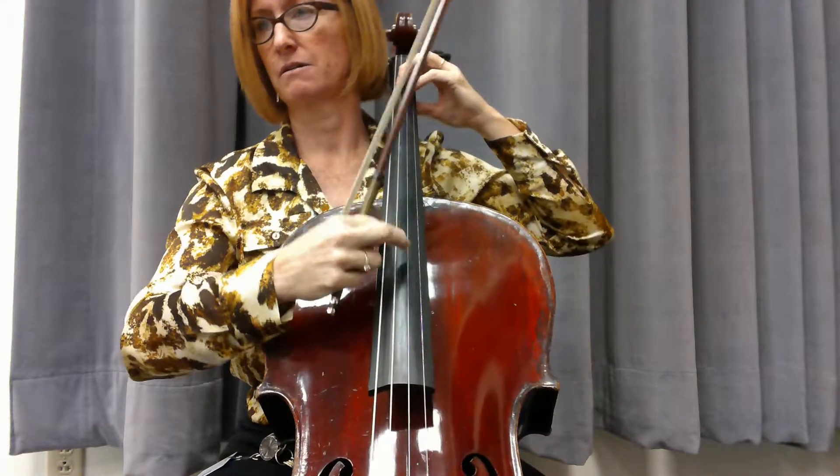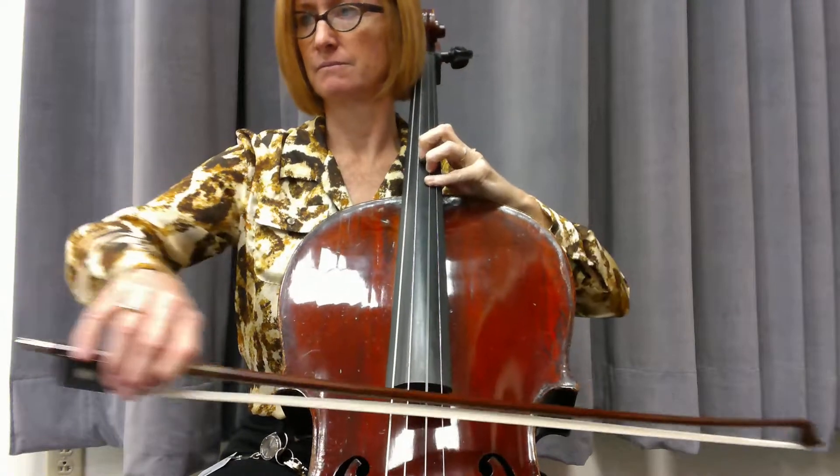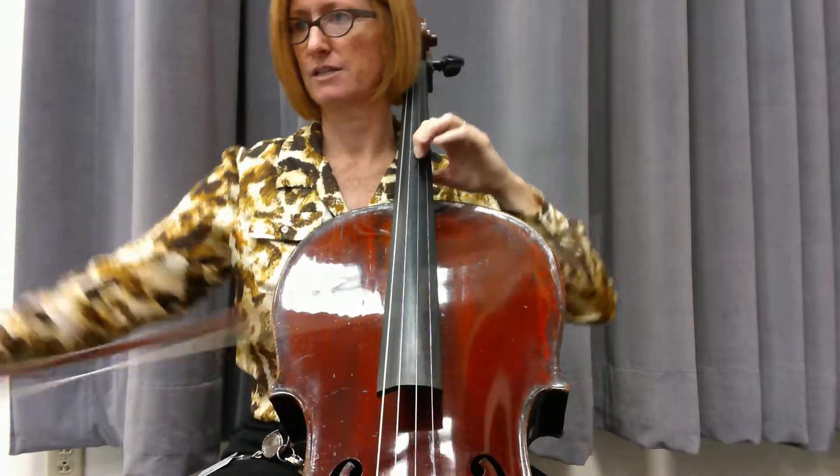Rest, rest — very calm here. Just want to have a nice round, warm sound. Four, one, two — now shift. Two, three, four. Let's do that again.